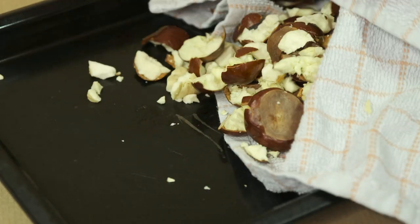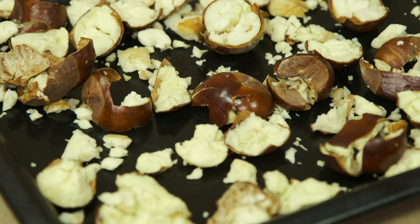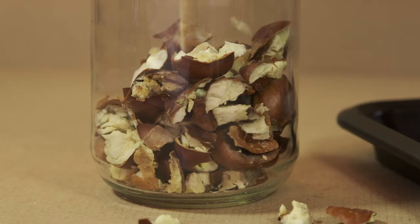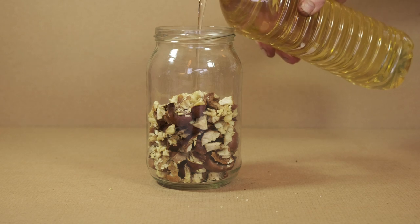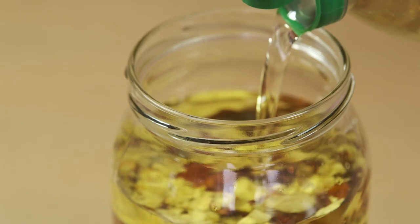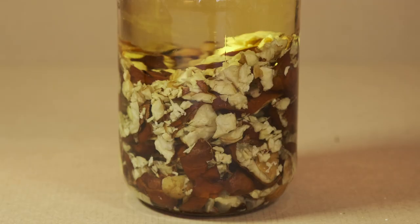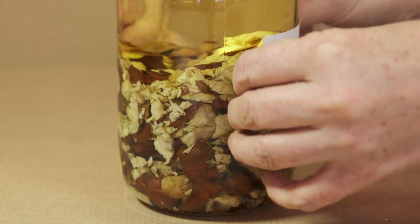Lay out the pieces on a baking tray one layer deep, and place in an oven on very low heat for a couple of hours until they're completely dried. Once they're cooled, empty the dried horse chestnut pieces into a sterilised jar, and add enough sunflower oil to cover completely. Don't leave any chestnut pieces poking out above the oil, or they will go mouldy. Label and place in a cool, dark place for at least a couple of weeks.